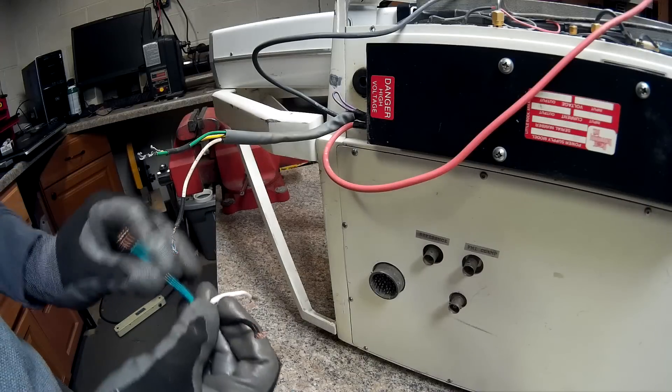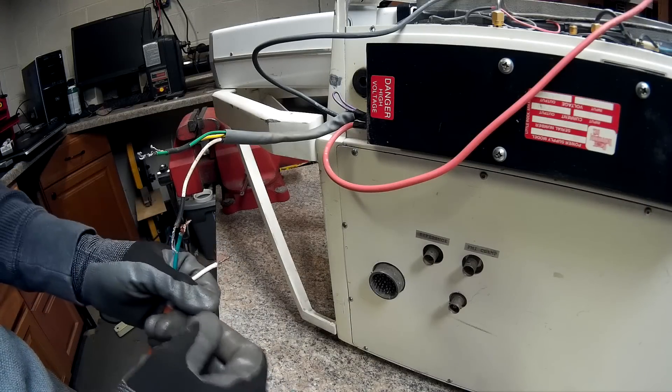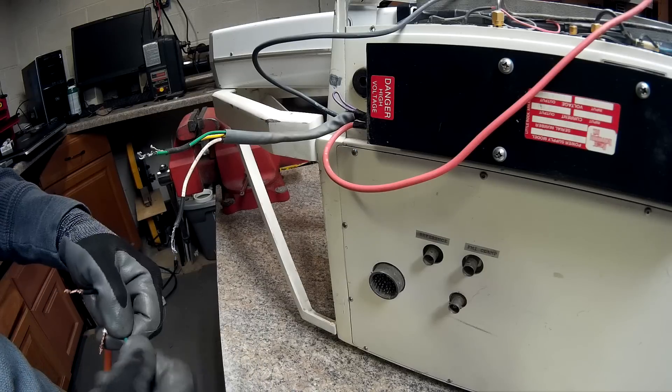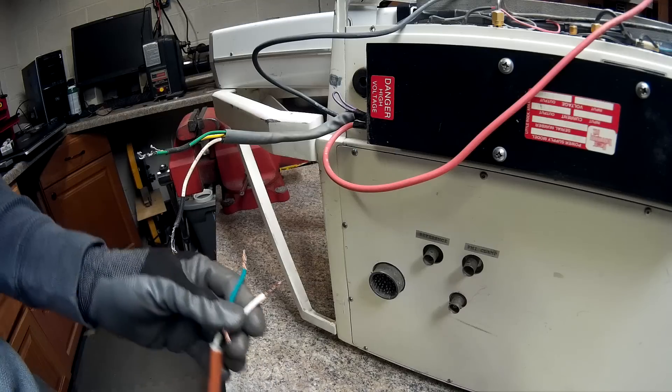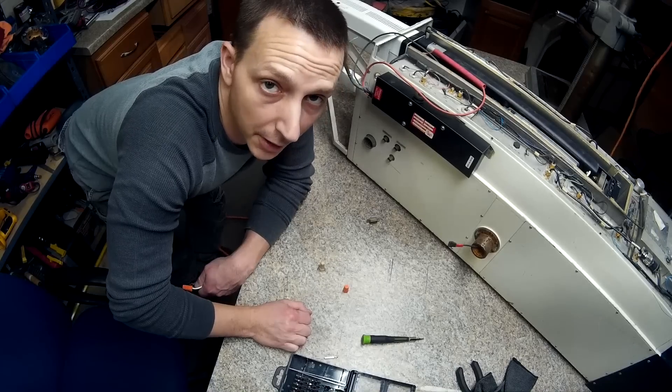Now I must warn you not to do this — don't try this at home. But I don't know how you can if you don't have a laser like this. Or maybe I'm supposed to say don't hook up the end of an extension cord to a laser. And yes, it's unplugged right now.